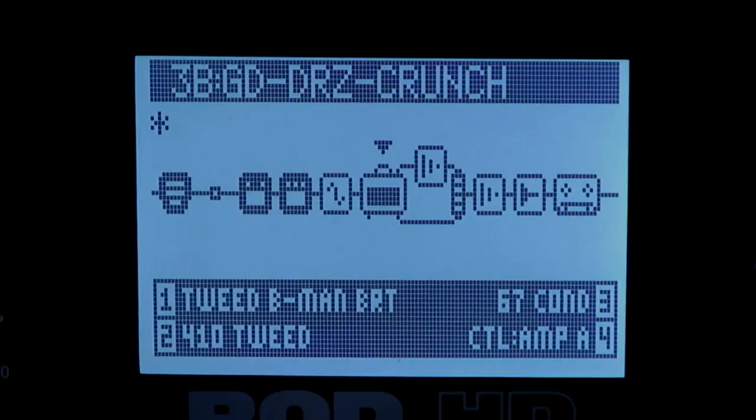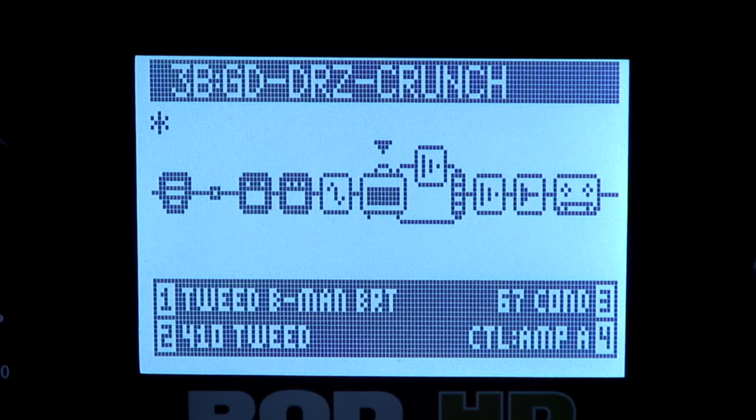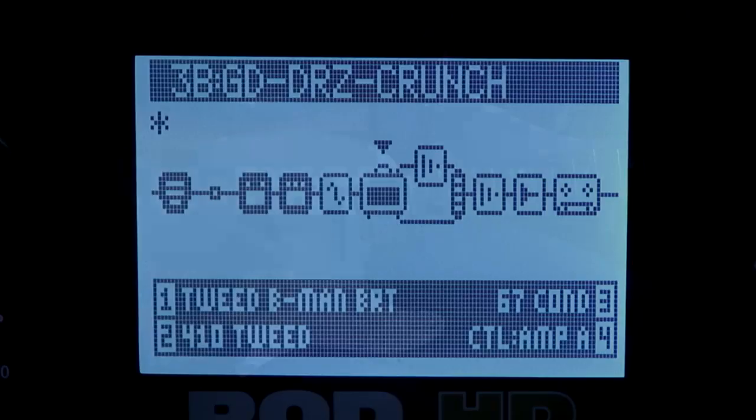Here is the Tweed B-Man bright channel with the same settings I have on my Dr. Z crunch patch, but I just changed the amp and turned on the chorus, and this sounds rather nice.